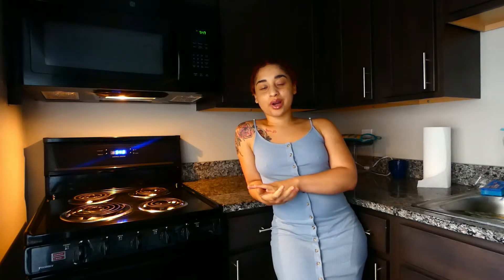Fried green tomatoes is a staple in my southern part of my family. It's just something I grew up with. We used to go to the farm, pick our own green tomatoes, peel them in some really hot water, fry them up, and just have a good old time. So this is one of those recipes that I really wanted to recreate.